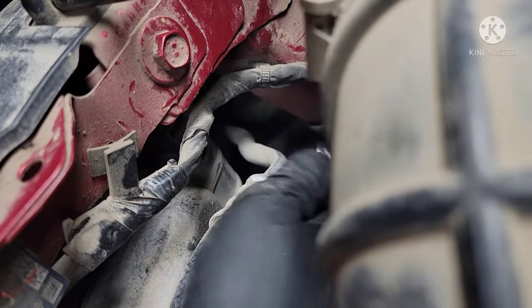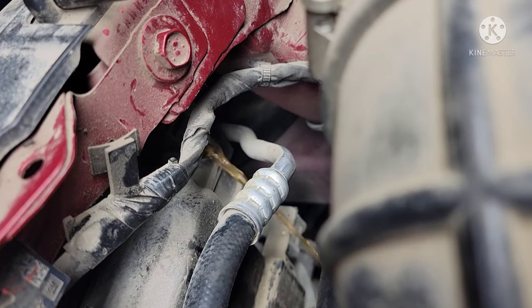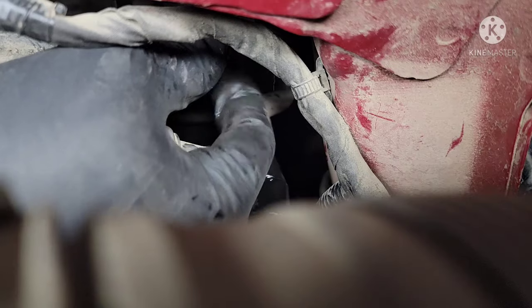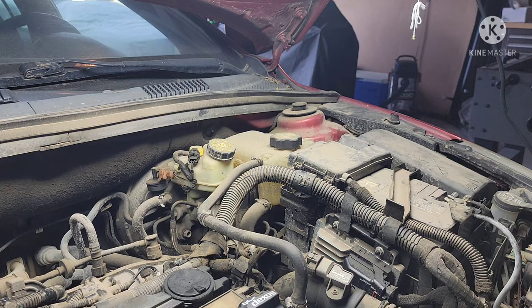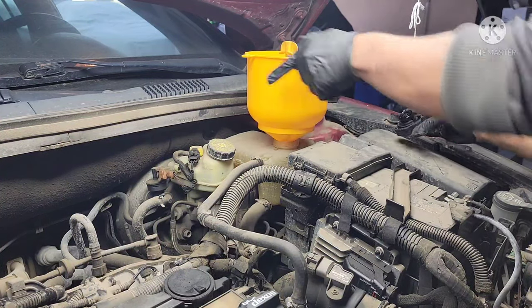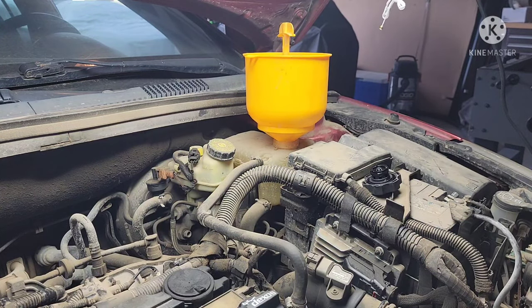There's no coolant at all. We're going to have to start up the engine again, get it pressurized, and then crack this thing open again. All right guys, we'll do coolant on this — fill her up, got the funnel right there. I got this Dex Cool 50/50, she's ready to go.